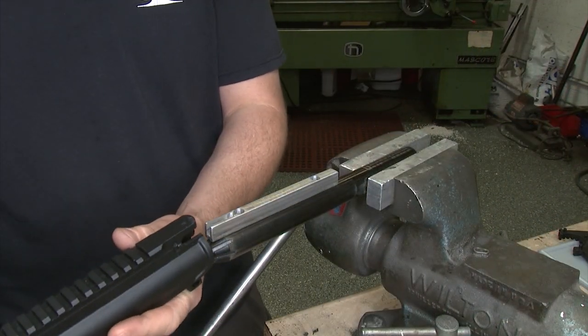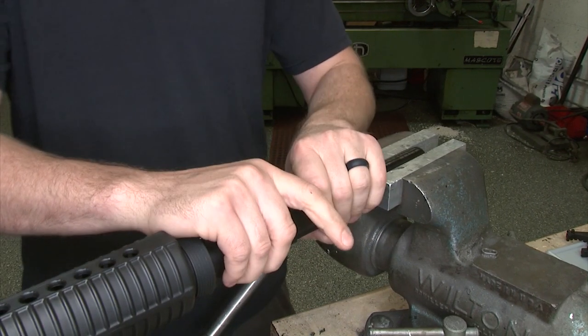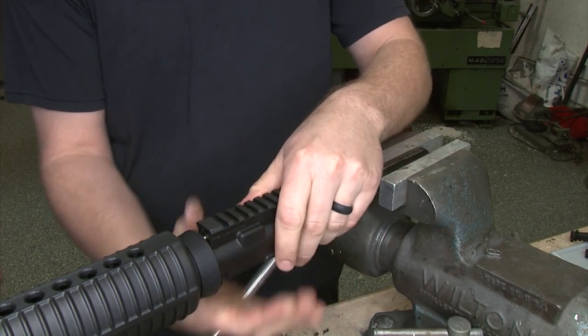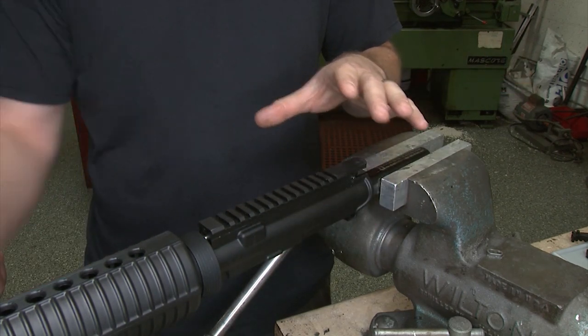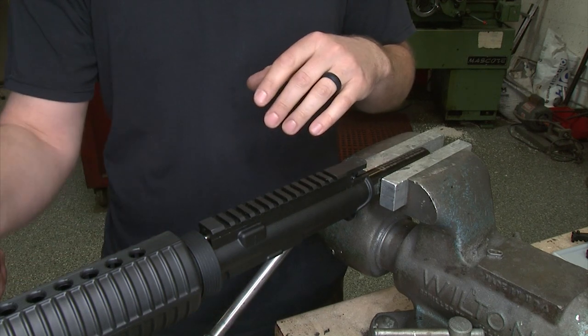We're sticking this on a Geissele reaction rod. It gives us alignment with the receiver and the barrel extension. When we slip this on, the receiver is held in place and so is the barrel itself — it gives us a good stable platform when we're working on the barrel, especially when we want to pull the barrel nut, gas block, and everything else to change the forehand out.